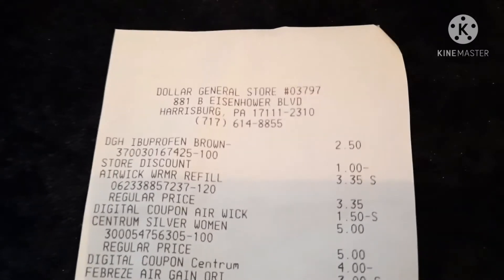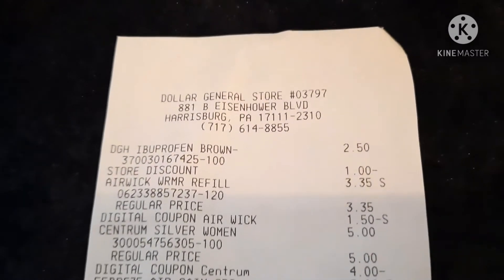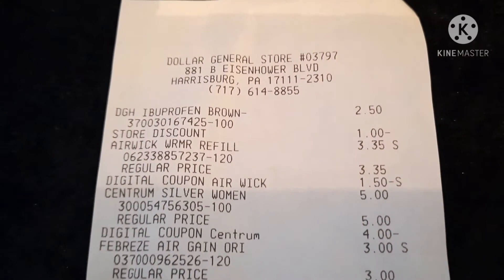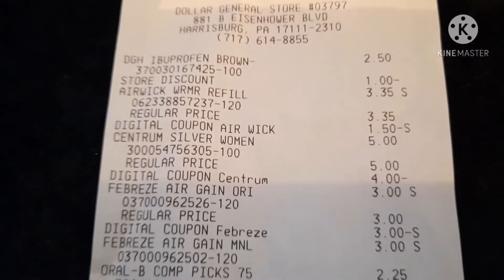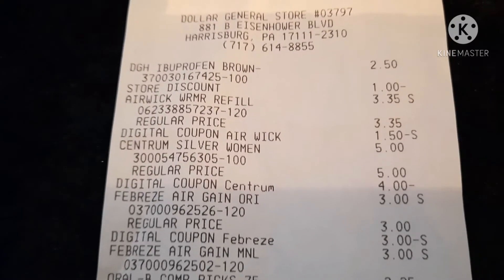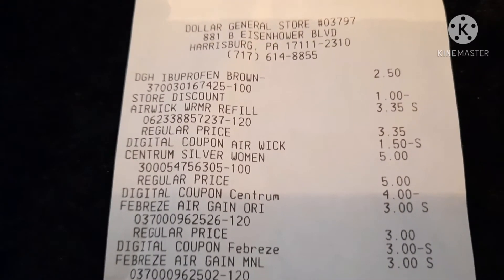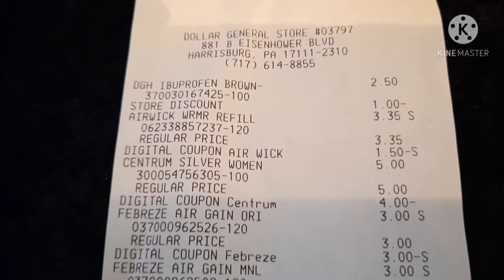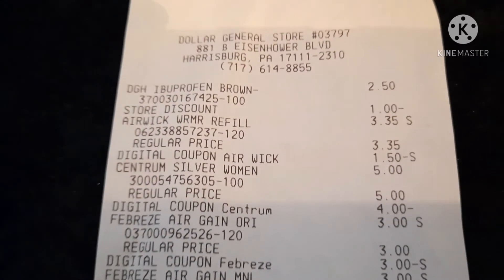Let's go over this receipt. The first item is the Dollar General Ibuprofen, which was $2.50 with a $1.00 store discount — that's the digital coupon showing as a store discount. Next is the Airwick Warmer Refill for $3.35, and the $1.50 digital coupon came off. Then the Centrum Silver was $5.00 and the $4.00 digital coupon came off. FYI, there is also a Centrum paper coupon from last Sunday's inserts for $4.00 — I believe it expires this Saturday. If you've already used your digital coupon or want more Centrum, you can use those paper coupons since they work the same way.